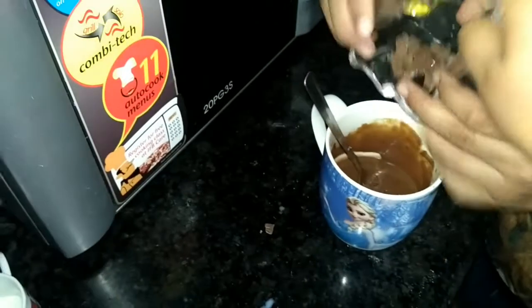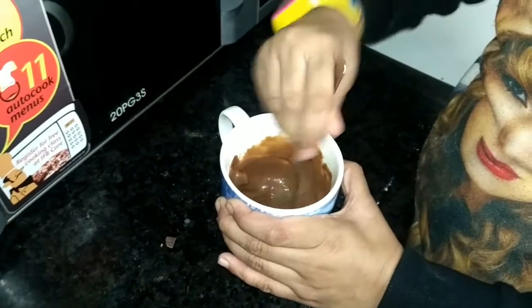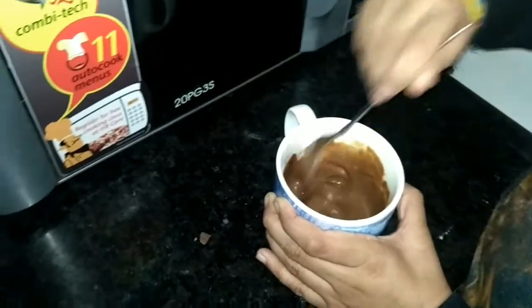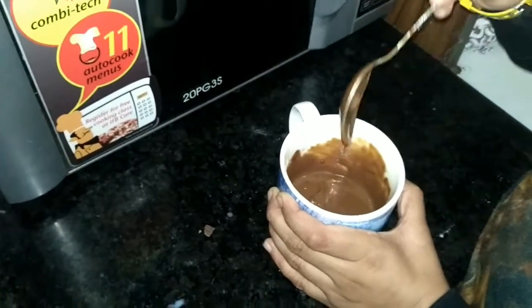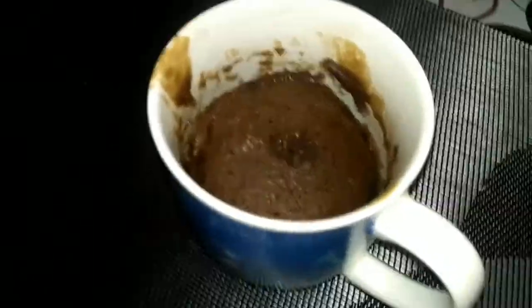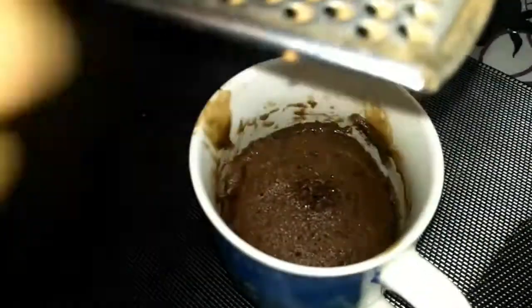Now it's time to add our chocolates — chocolates are also optional. You can add something else in their place, like tutti-frutti or dry fruits. But since chocolate tastes great, we are going to add chocolate chips and dry fruits.